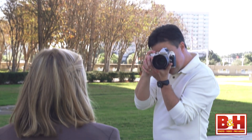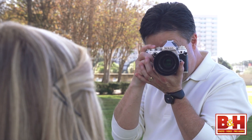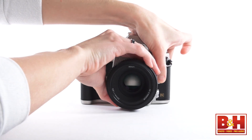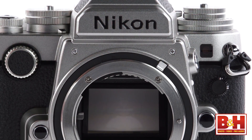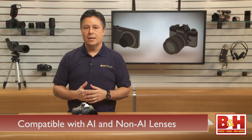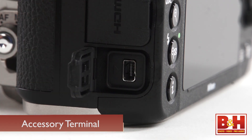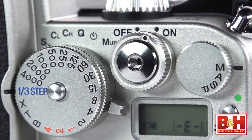The DF focusing system is a 39-point phase detection autofocus system. The burst shooting rate is 5.5 frames a second, and there's no video recording with the DF, just stills. On the lens mounting ring, it has a metering coupling lever that flips back out of the way, making this camera compatible with even more lenses like older non-AI lenses. And while you can connect an MC-DC2 remote release cord to the accessory terminal, the shutter button is center threaded to accept old-school remote release cables as well.